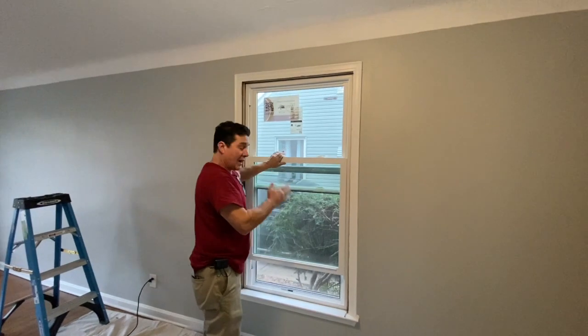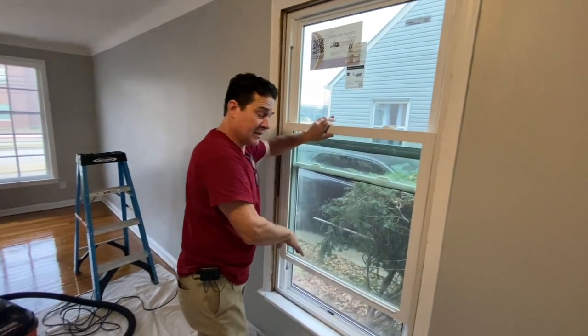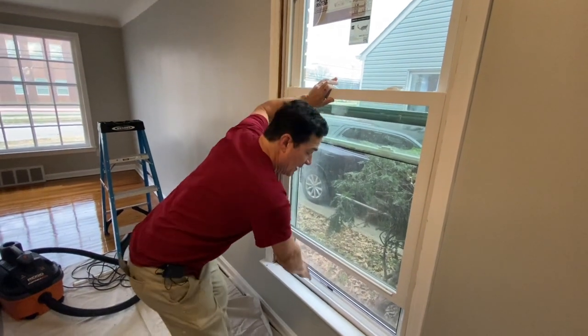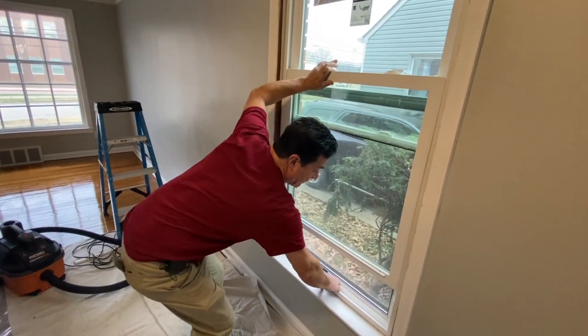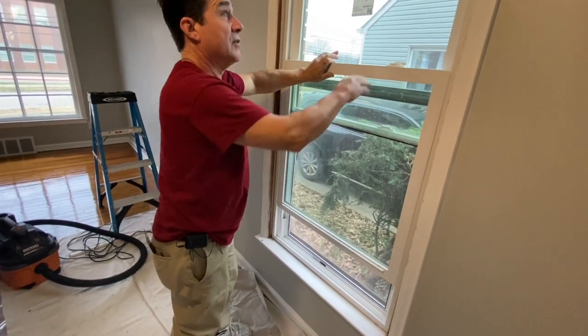The window fit right in, right on top of that insulation, so I've got a good, nice, tight seal on the bottom. I'm going to pull it back tight right to the window frame so that you've got a good fit.